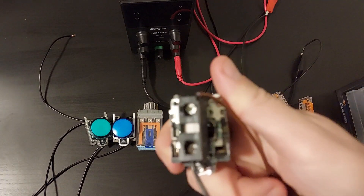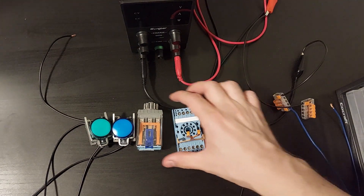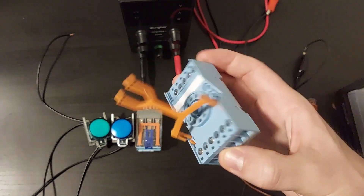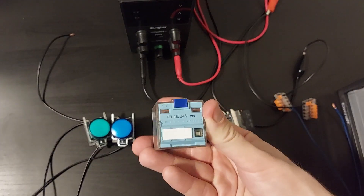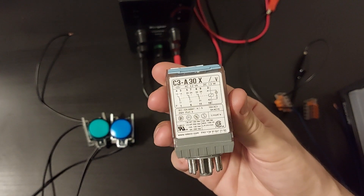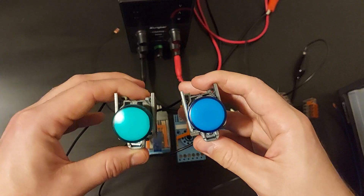I will be using a blue push button with a normally open contact block, a relay socket for the relay, a 24-voltage DC 11-pin relay, and a blue and green lamp for indication.